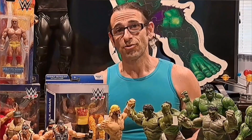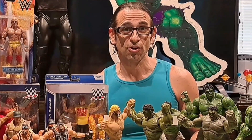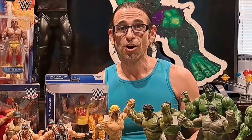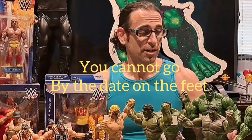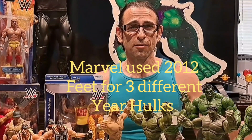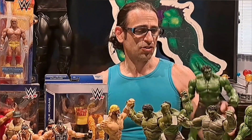I'll go over these for you and translate what we have here. I'm going to start with Hulk — not Hulk Hogan — these are the Avengers Hulks. There are more, but I limited it to these. I don't know if Hulk was okay with that, but maybe that's part of the reason why he was so irate.